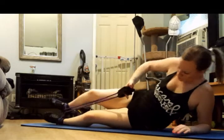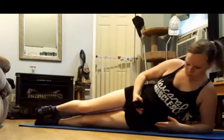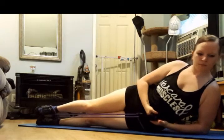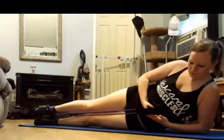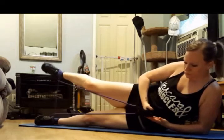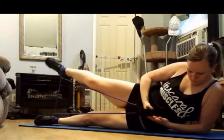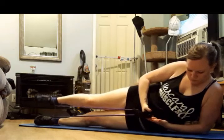Legs out straight, draw that band in. Stack the hips. Body in one line. Three, two, here we go. Point that toe down and lift. Right here, right in the side of that booty. We're just going to get that booty. Lift it. Squeeze it. Keep breathing.